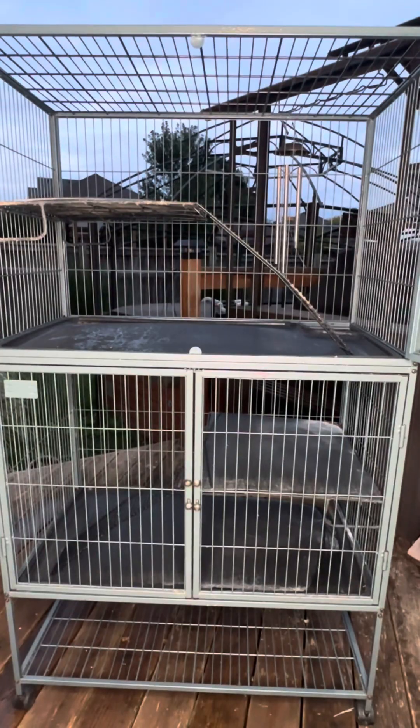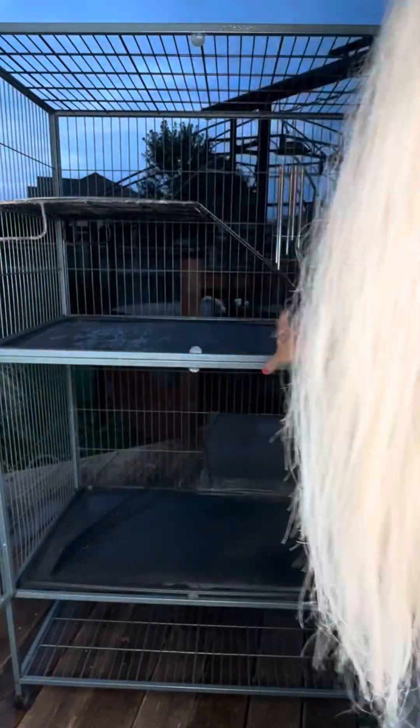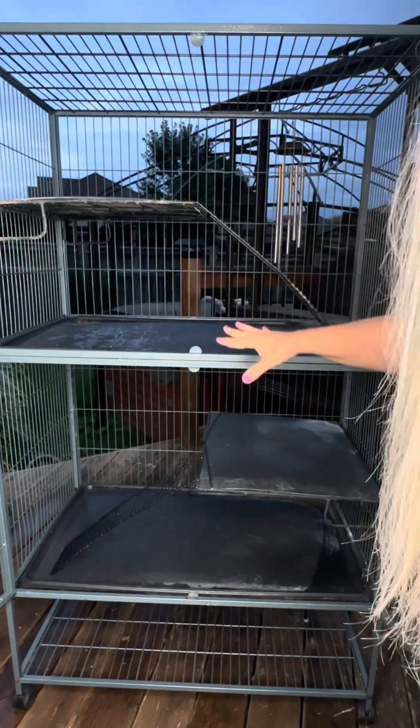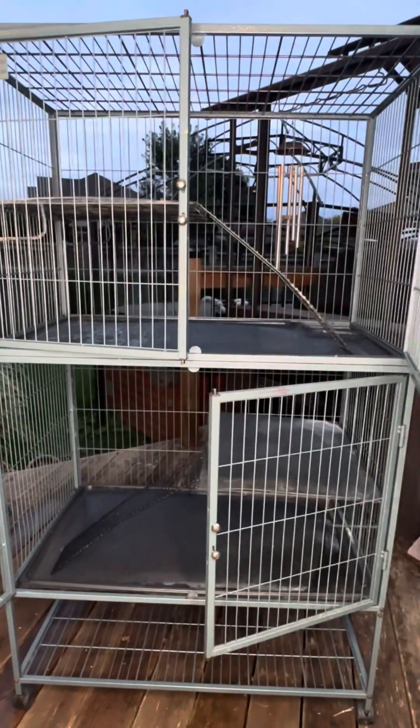You can also use this cage for cats. I've seen it at the pet store where they just open it up and let the cats come and go. You can take these shelves out, put cat beds in, or just leave them in and add cat beds. So it's a nice size.